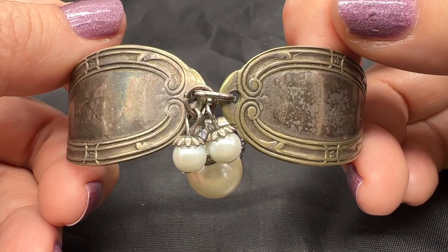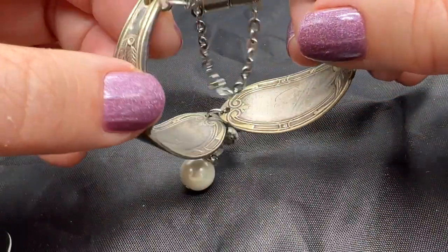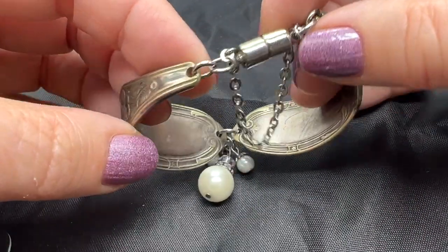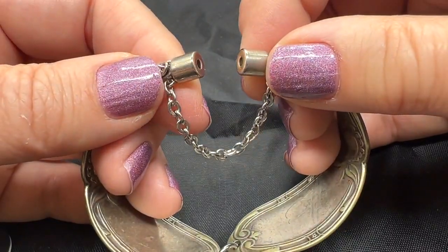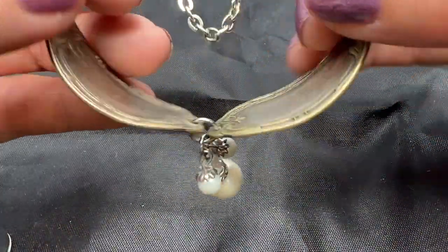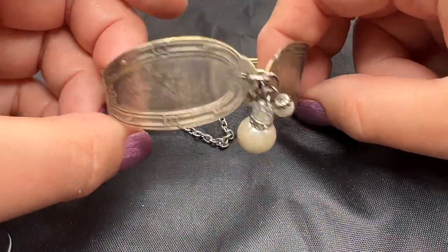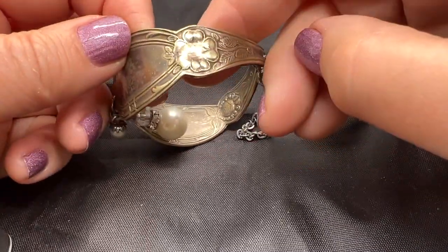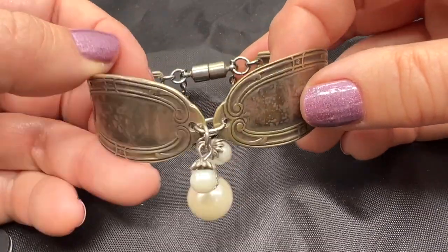This is an interesting handmade bracelet made out of flatware, of course. This is only silver plated — it's not real. And this is a magnetic closure, nice and strong too. This measures about six and a half inches around on the inside. I really like these little dangles here. I think this is just kind of an interesting little bit of folk art. This is $25.